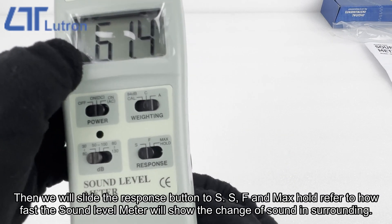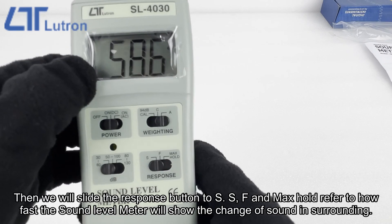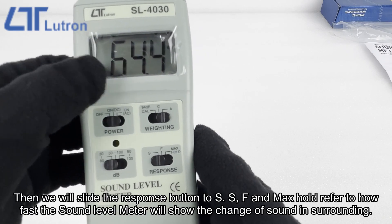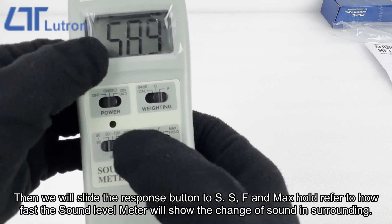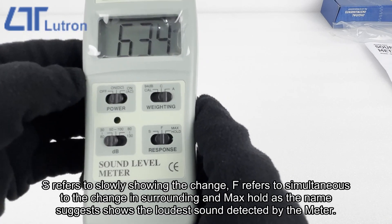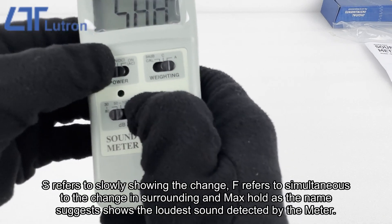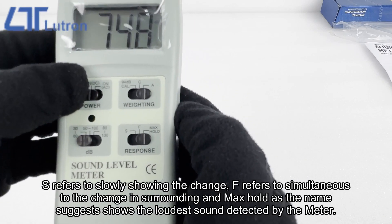Then we will slide the response button to S. S, F, and Max Hold refer to how fast the sound level meter will show the change of sound in the surroundings. S refers to slowly showing the change, F refers to simultaneous response to the change in surroundings, and Max Hold, as the name suggests, shows the loudest sound detected by the meter.